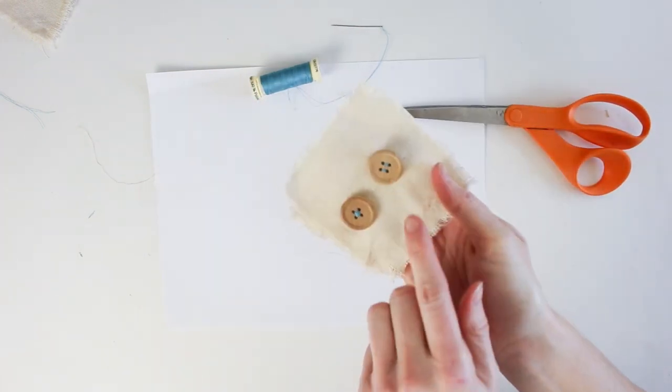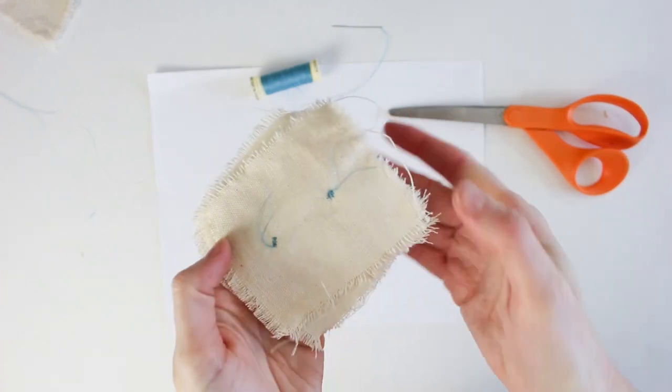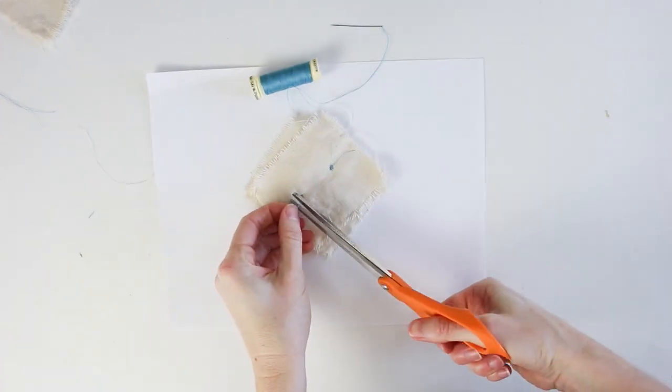So those are two different ways to stitch on a four-hole button — the crisscross and the straight stitch. Trim any loose ends on the reverse side.